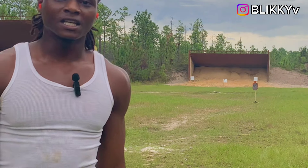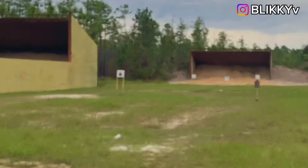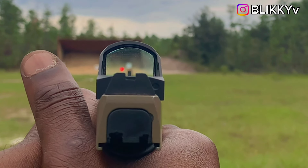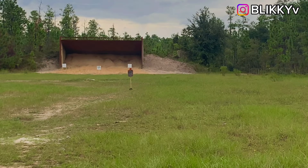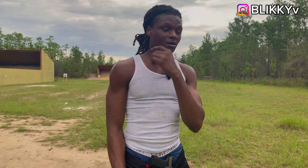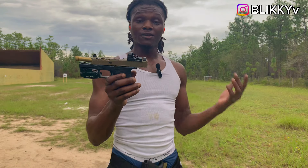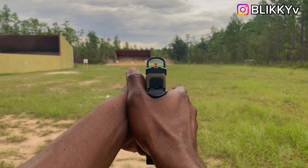It stayed zeroed for about the first seven to eight shots and then went all the way to the left — completely to the left. From my POV the change looks way more dramatic than what the camera is catching, but the dot is way over here. It's not staying centered. I'm going to load up, maybe do a mag dump, and see if we can get a full magazine on target without it moving. But if not, y'all already know — definitely not EDC rated.